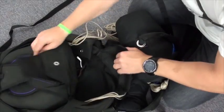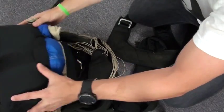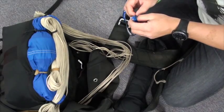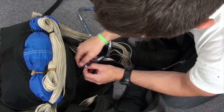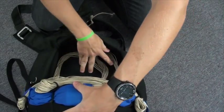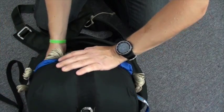Now we want to open up the tray and set the D-Bag up here for now. Get your pull-up cord and we're going to put it through the main closing loop. Make sure the access lines come down the sides nice and neat, then we're going to put the D-Bag in nice and gentle.